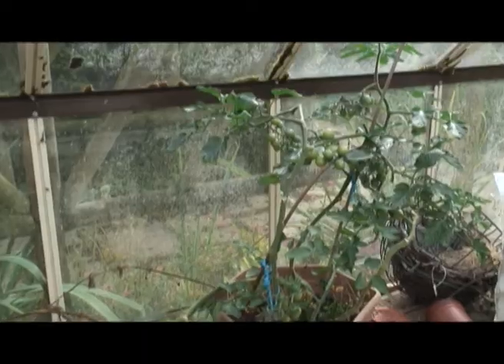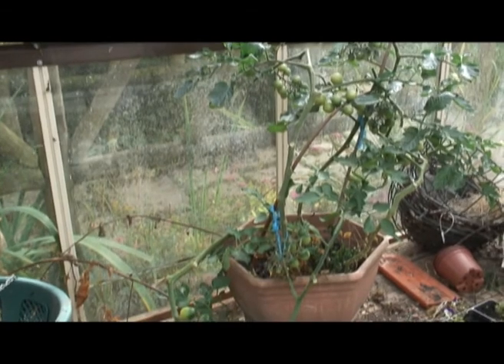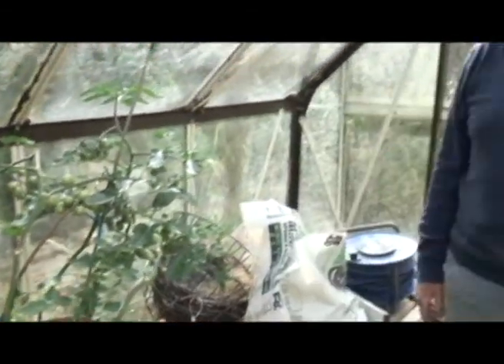I planted, at the same time as you did, 20 tomato plants in here, and I've only got one. We're into September now and I haven't got a red one on there yet. Did I plant them too late, or too early, or what? Give us a clue, Monty.